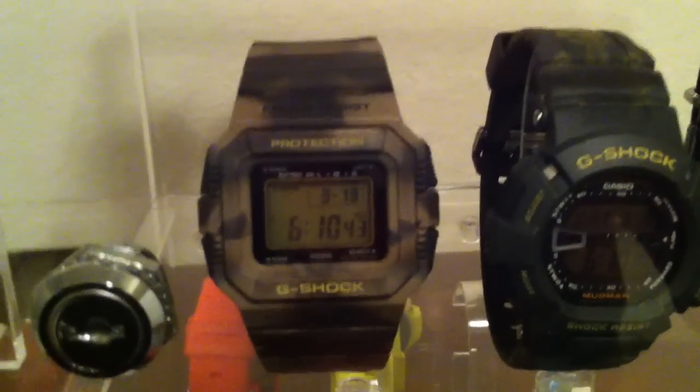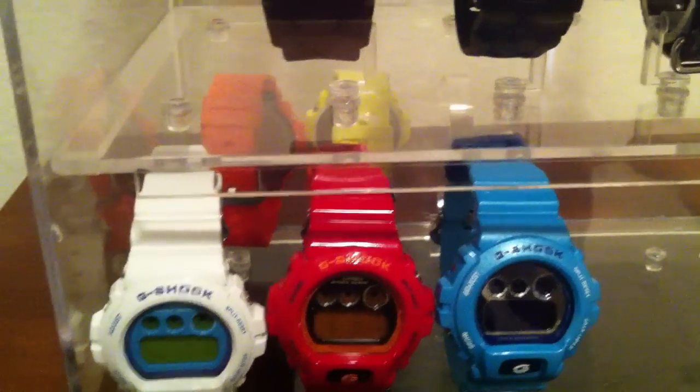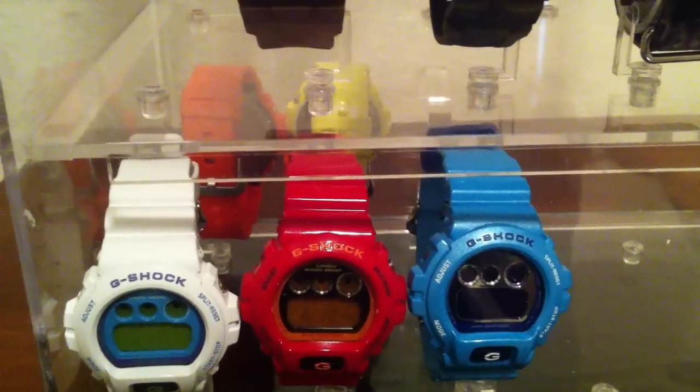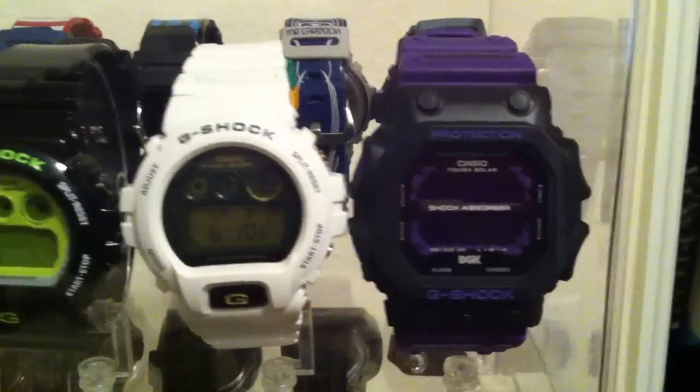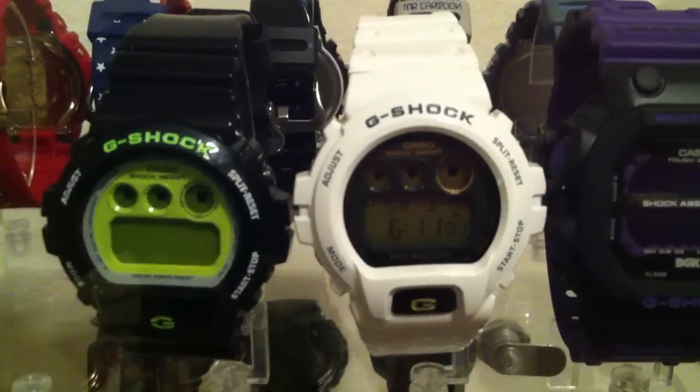Glad I found it brand new in box. This is another Camel Square, really nice. Down here are the same ones I had last time, just ordinary G-Shocks, no collaborations on this one. On the other side I had this one which is the GGK — it's not new in my collection.